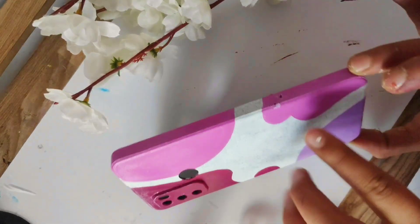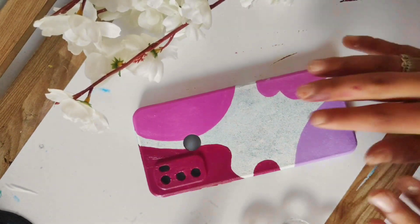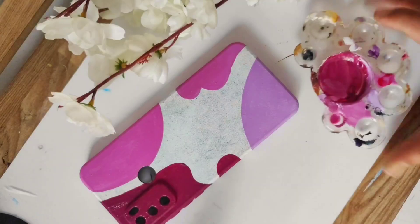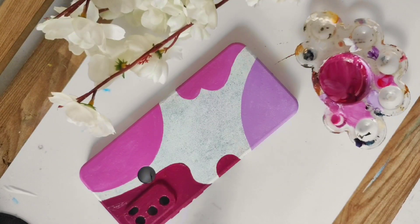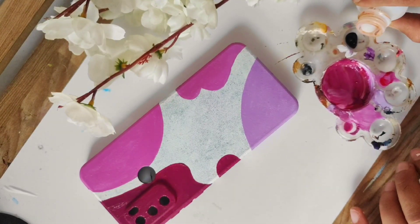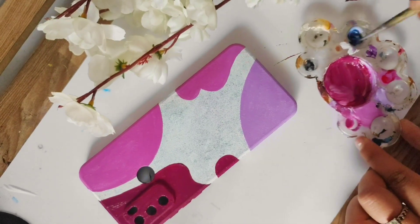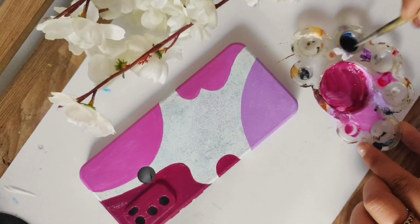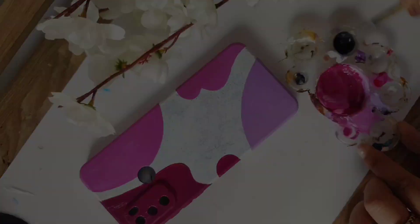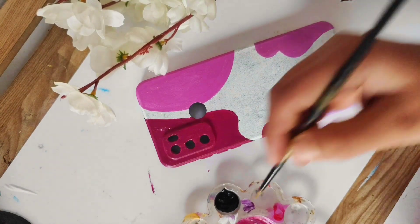I'm not sure what the exact color name is — just keeping it dry. My hand slipped a little, so I got a bit of color there. We'll let it dry, and then I'll make black, because I thought tropical flowers and tropical plants will give it an aesthetic look.